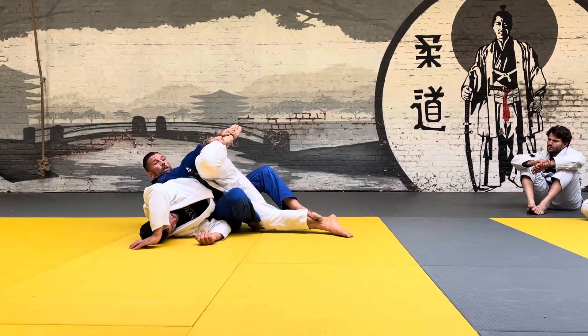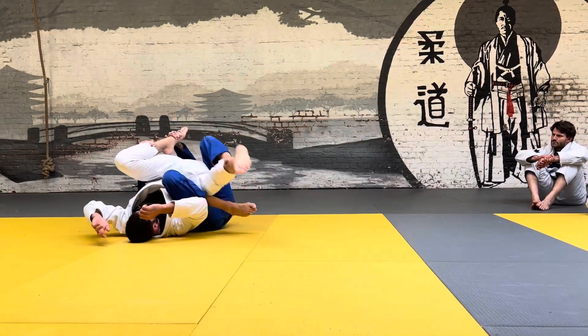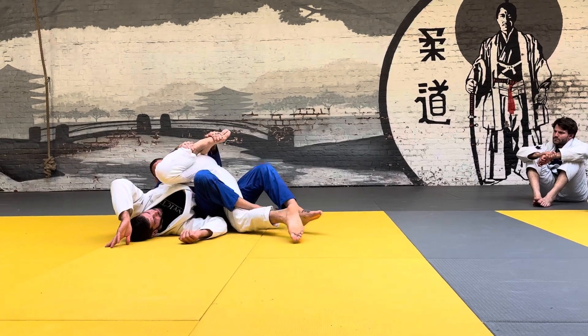I'm going to step on the calf. Stretch him out. See how this calf stays on the ground? It's not up in the air — this calf stays on the ground. I throw my hook in and triangle my legs.